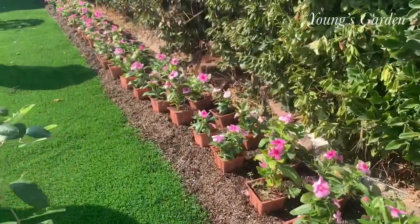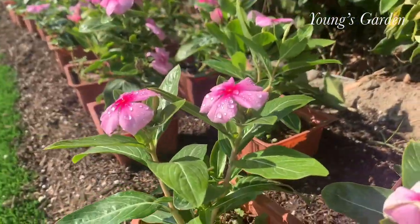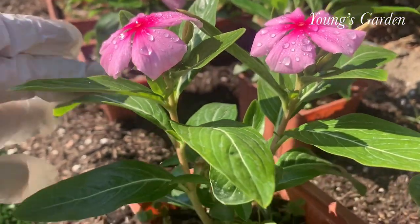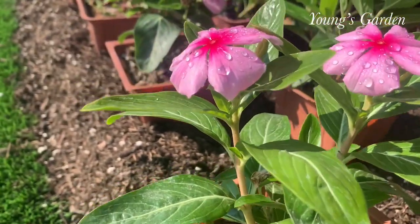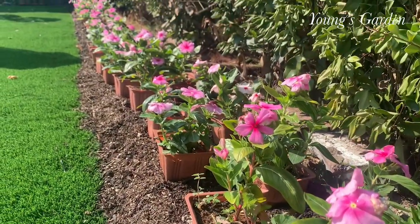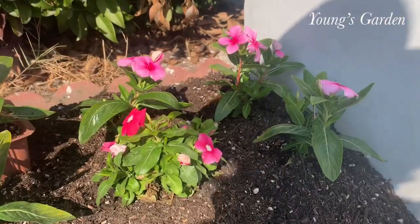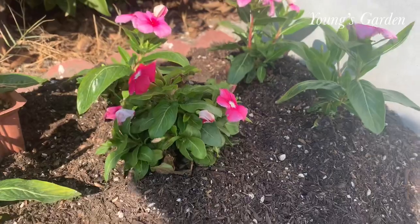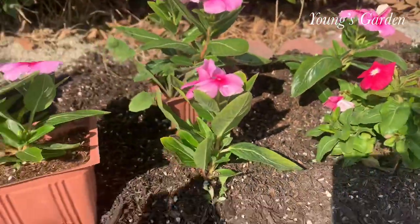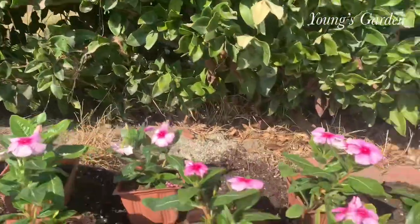This is my idea of just planning this and I kind of spread this all around as a pattern straight down. This is how it looks before I pop the flowers out of the pots, and I did add some down, putting them in the ground just to let you see. And this will be my first time.